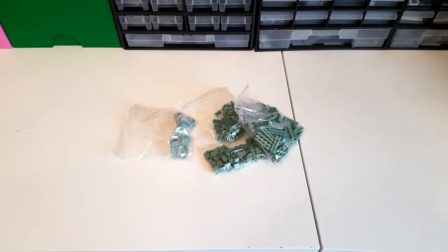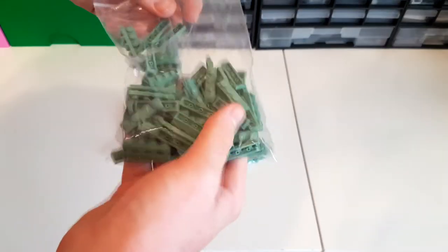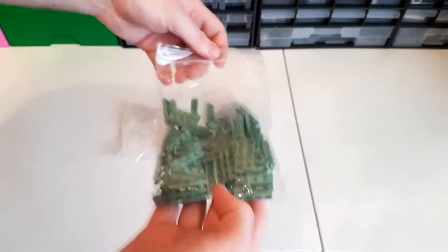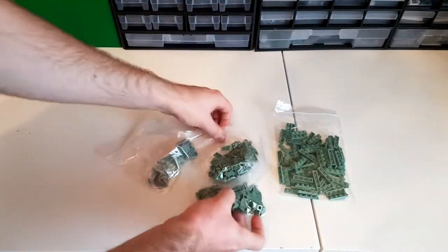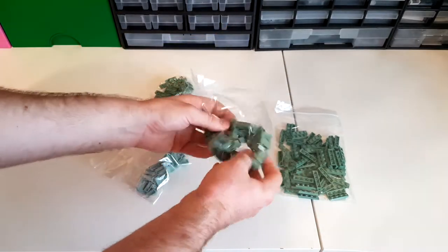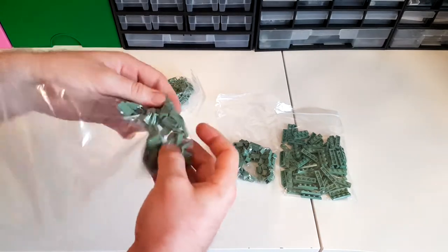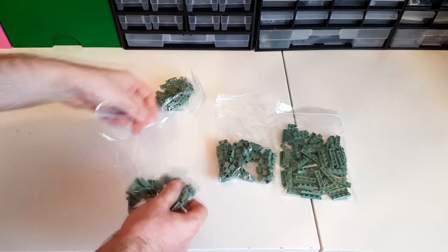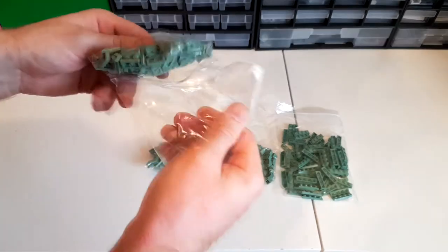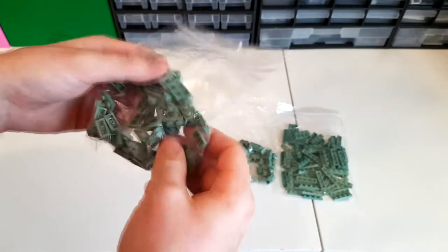So here we have a large number of 1x4 plates, some nice 1x1 bricks, some 1x2 tiles, and some 1x2 plates — just spreading some out to make it a bit easier to see.